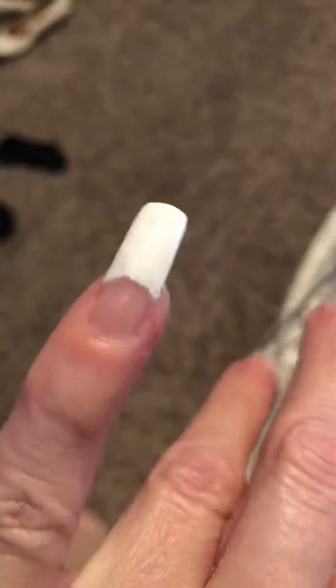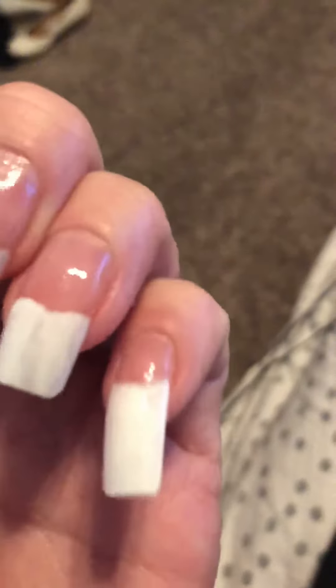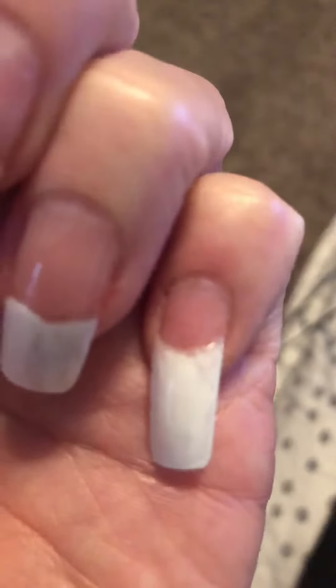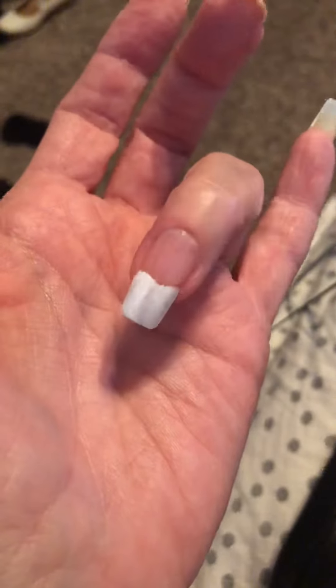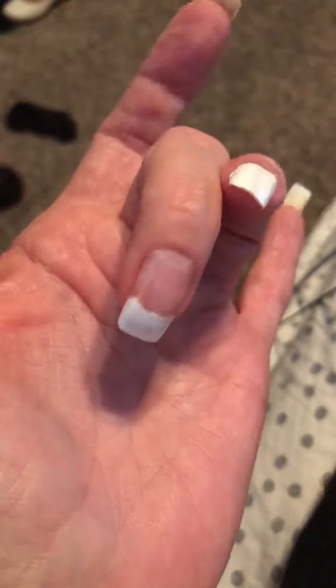That one is pretty long because it's underneath, so it's pretty long. But it looks good — I like it. That one looks pretty dang good actually, the pinky nail. That one looks really good and that's my real nail, I don't have a fake one on there.